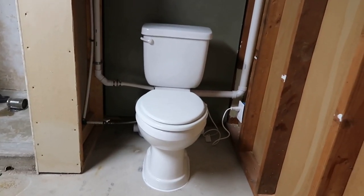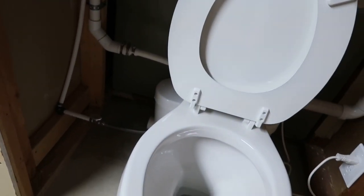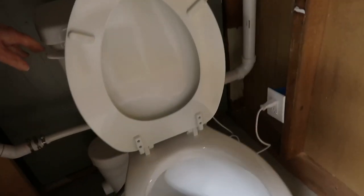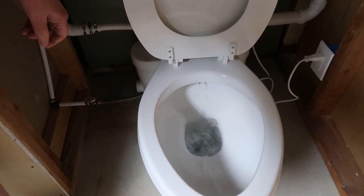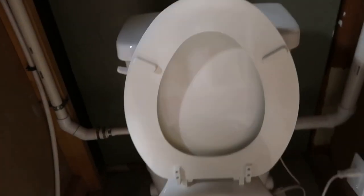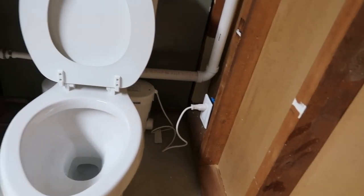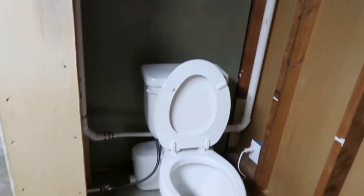Well, this is the newly done toilet. It plugs in over there, the stuff goes down the toilet to the mixer grinder pump, and it goes up the walls and out. Ladies and gentlemen, that is the new flush-up toilet.